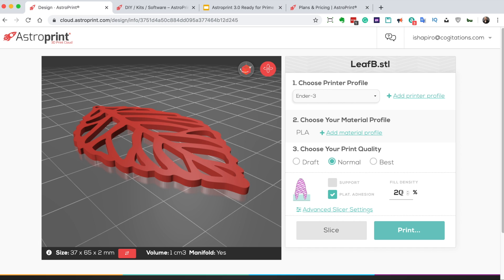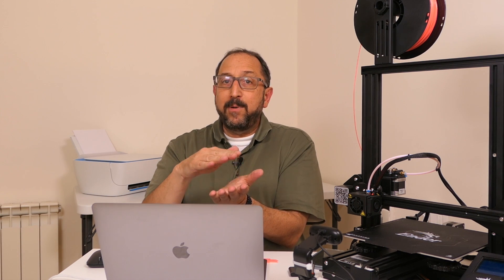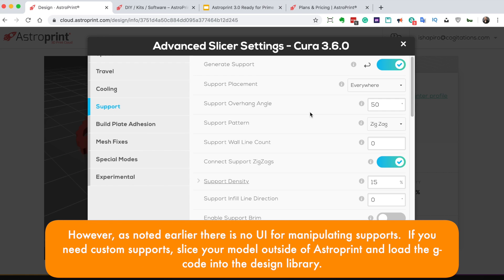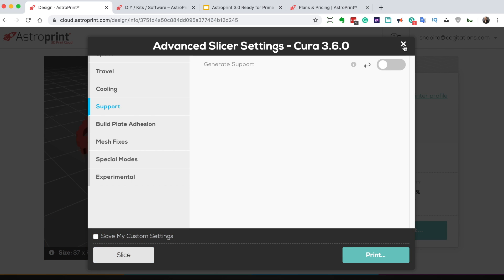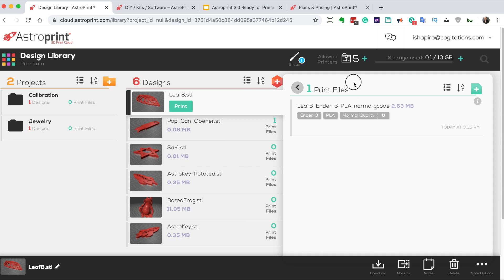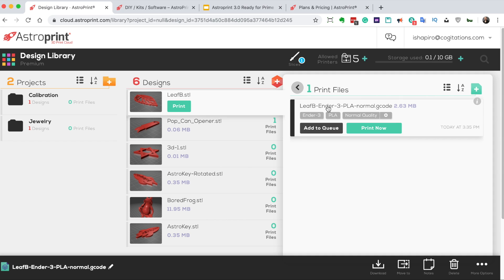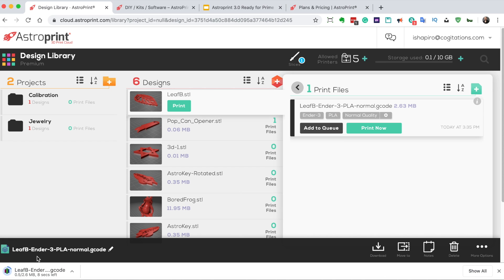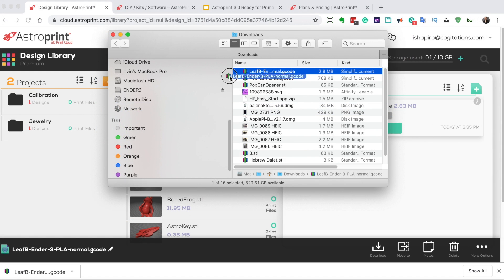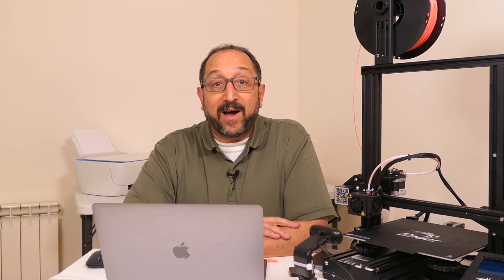Going back to my design library and selecting the leaf, I'll click Go to Slice. This is where you set your slicer parameters — the rules used for converting the model into layers. Draft will be fastest; Best Quality will give the finest print but be much slower. Fill density determines how solid a solid object is — 20% is more than enough for most objects. Advanced users also have access to all standard Cura capabilities in an easy-to-use interface. I'll go ahead and slice the model, then download the sliced file. From there, I drag it to my SD card, eject it, and it's ready to print. It's that easy.